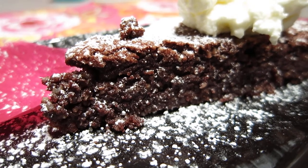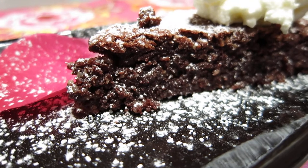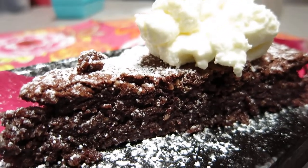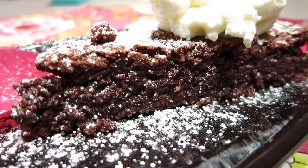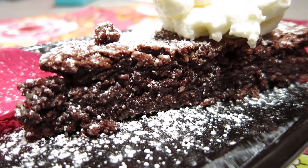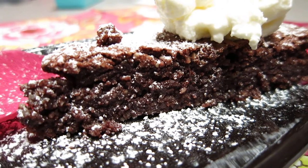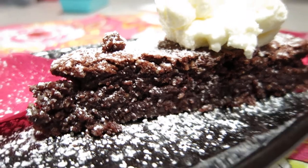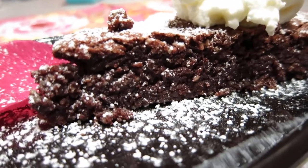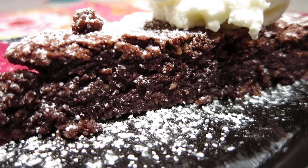Hello dear friends, this video is about a piece of cake. The cake name is Gâteau Chocolat au Zalmonde. It's a cake of chocolate and almond meal, and there is no flour.